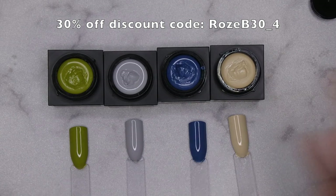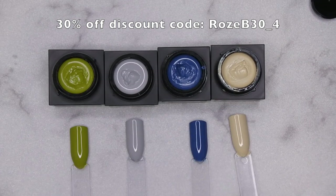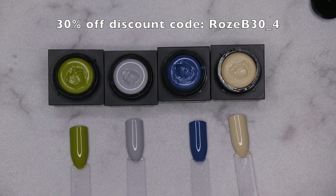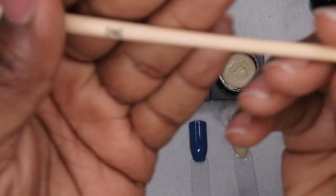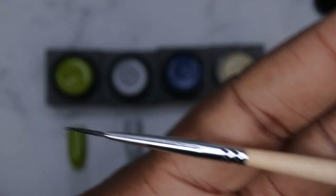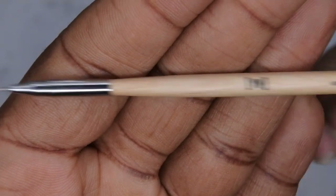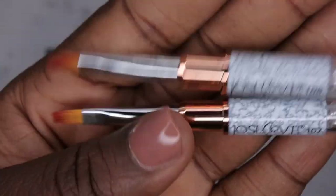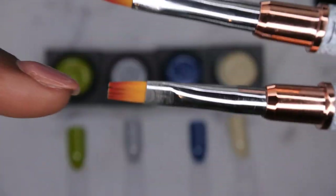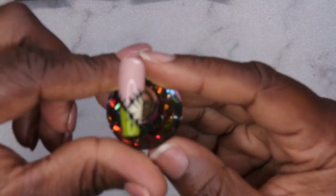I do have a discount code with Madame Glam in case you guys are interested in checking out this collection — my discount code is going to be on the screen and down in the description box below. So let's go ahead and hop into the looks. You're going to need a couple of nail art brushes — I'm going in with my liner brush from Young Nails. You'll also need your micro detailer brush from Young Nails, and some gel brushes from a Josh Love brush kit — specifically the round brush and the square brush. I'm going to be using this little stand, and I'm going to replicate this design right here, which is really simple and easy to do.